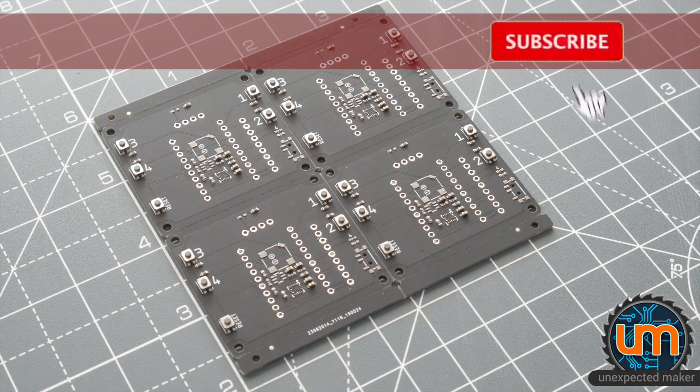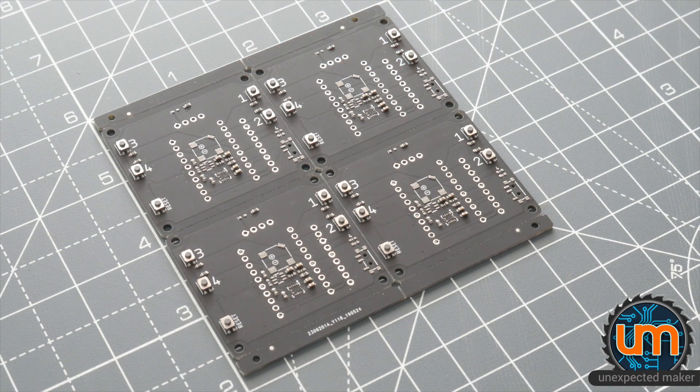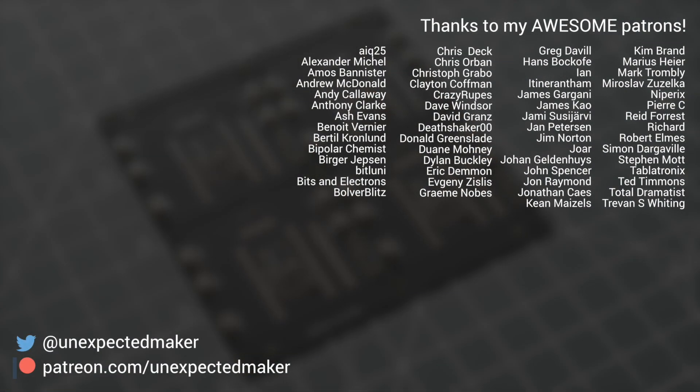Thank you for watching. If you're new here, please subscribe and click the bell to be notified when I release new videos. If you're an existing subscriber, welcome back — it's great to have you here. Thanks heaps to all my patrons — you're amazing. And until next time, have fun making. Catch you all later, bye.